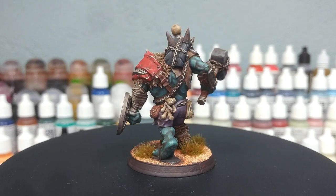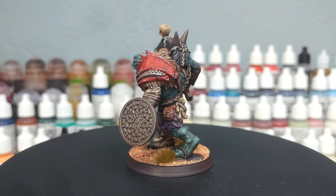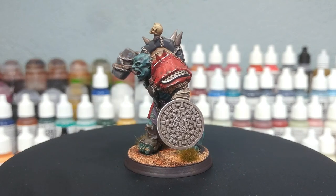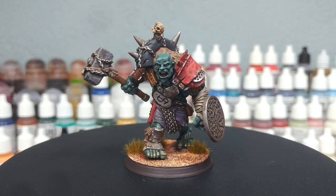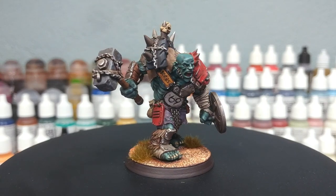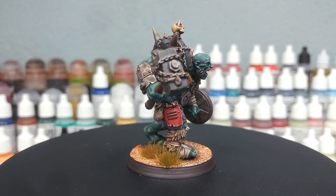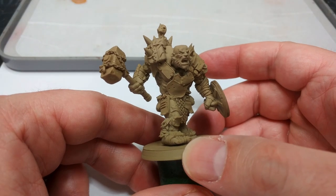I never really thought he would be relevant to the channel, so he just languished despite me really wanting to paint him. So today that's what I'm going to do - I'm painting him just for me. The method here is going to be pretty basic, but there might be one or two things you find interesting. All of the paints will be listed in the description below along with the recipe for the base.